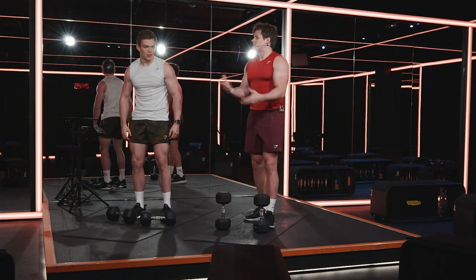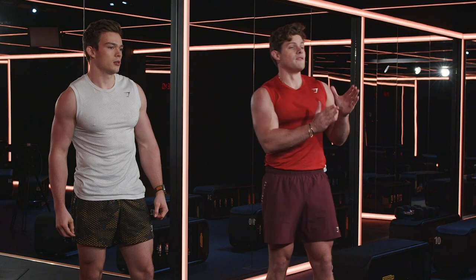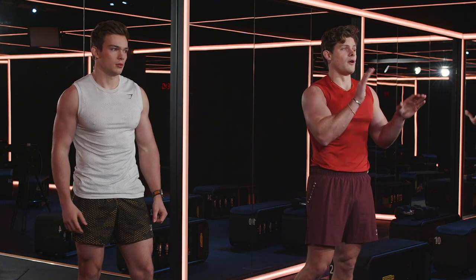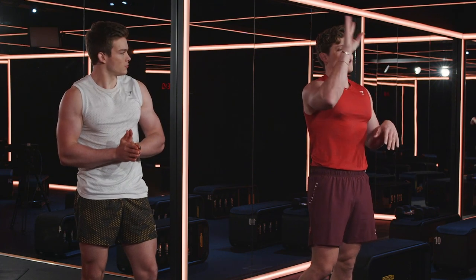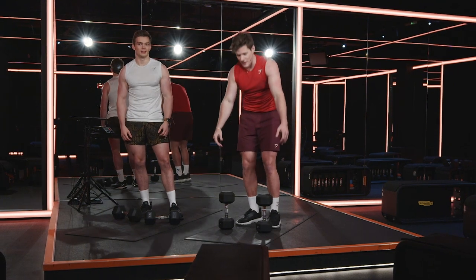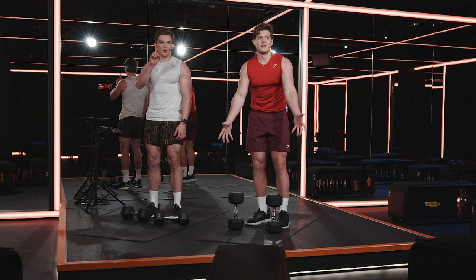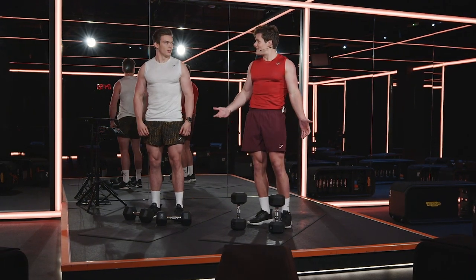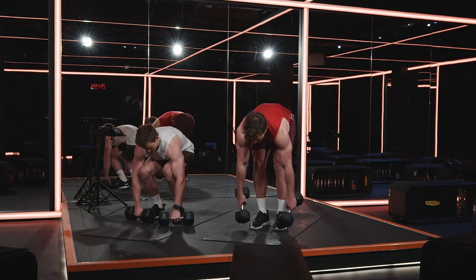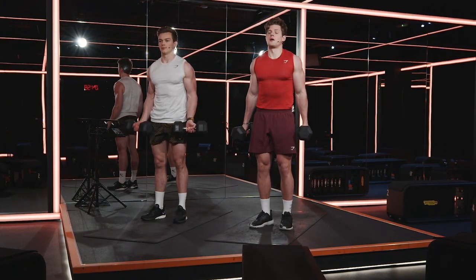If you're moving a bit faster than us, that's absolutely fine. If you're moving a little slower, that is also fine. Round number four. We need this to be so that by round seven you're like, somebody take my arms off my body. The one minute is deceptive — it's so deceptive. Six, five, four, three, two, one. Let's go.